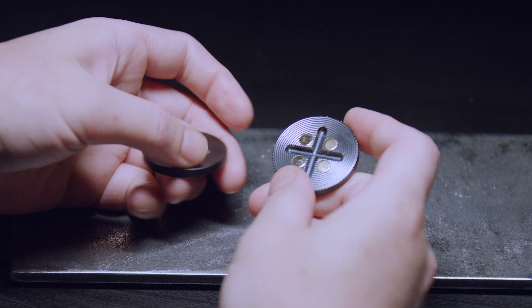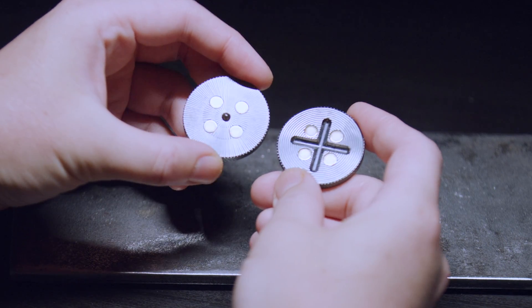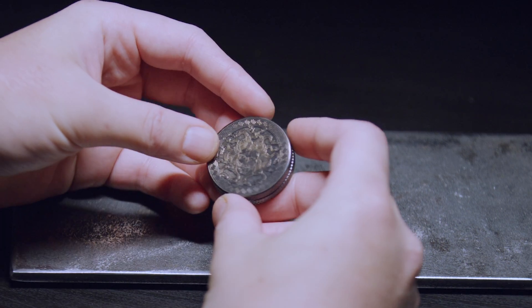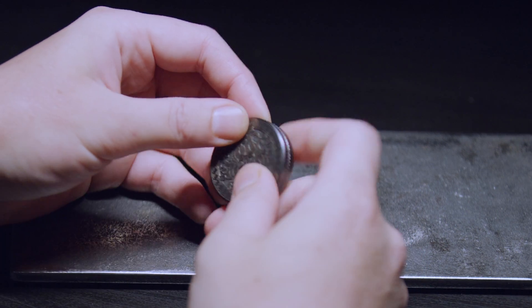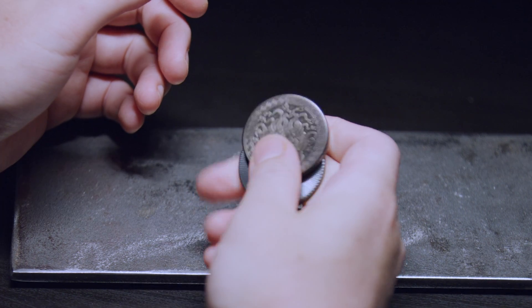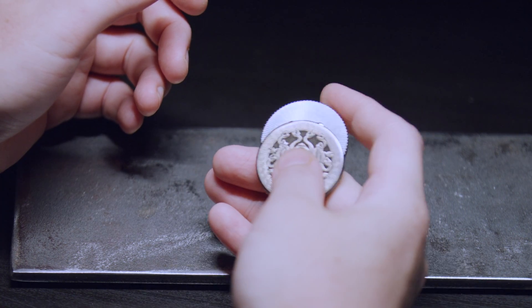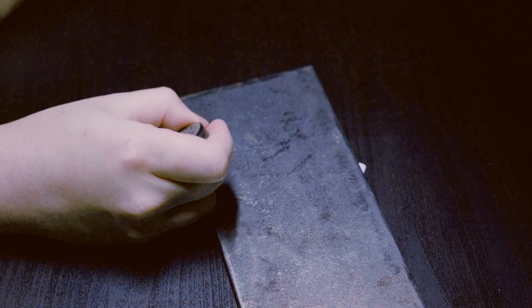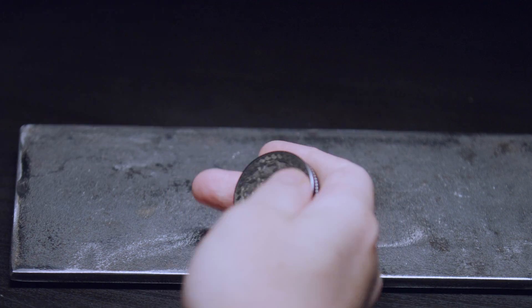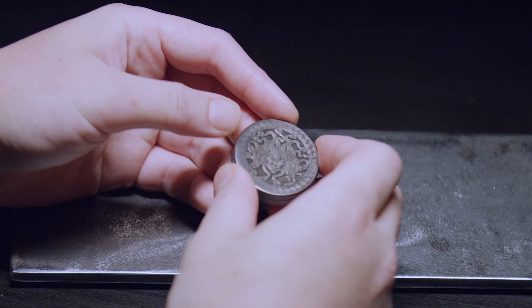Just how mesmerizing are these lines? There is barely any ball and track fidget coins out there and there might be a reason why — they're just not good. Let's try some basic moves. This is the best ball and track fidget coin I have ever encountered.